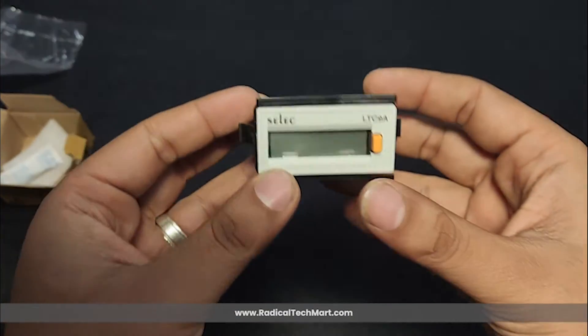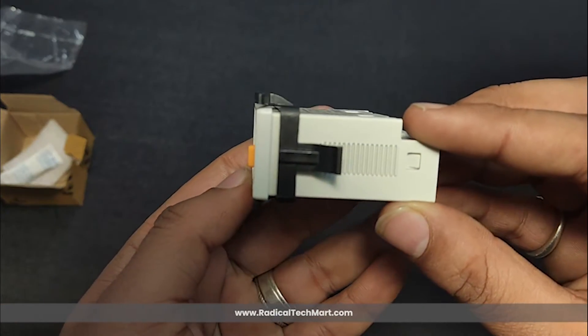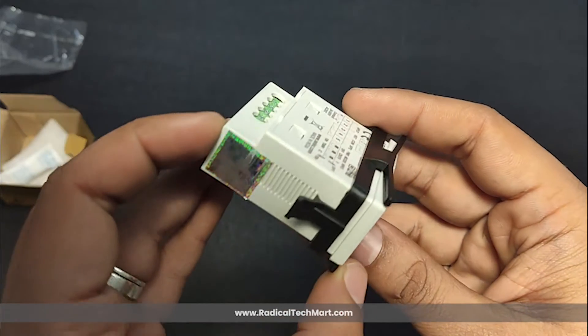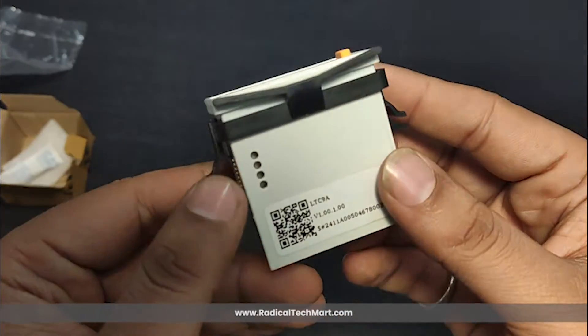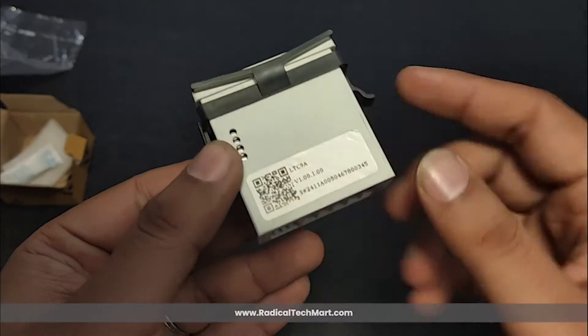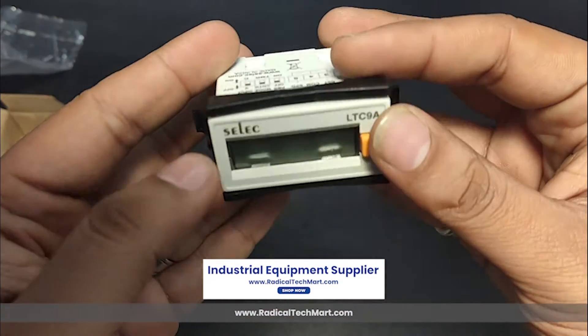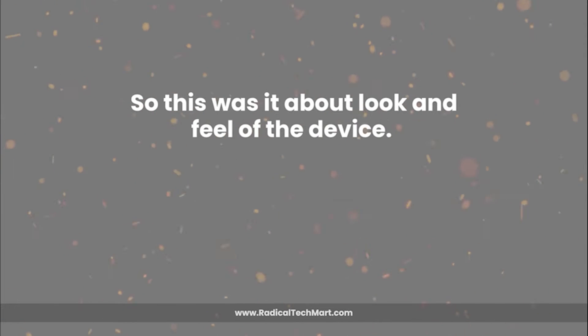The build quality of the LTC9A is sturdy and lightweight, weighing only about 60 grams, and its panel mount design makes it ideal for various applications. To maintain the compact design of the device and box, there is no physical manual available. However, users can scan the QR code given on the device to open the manual instructions. So this was it about the look and feel of the device.